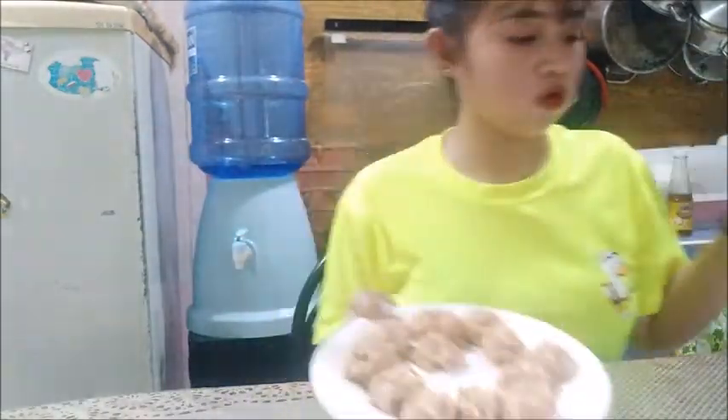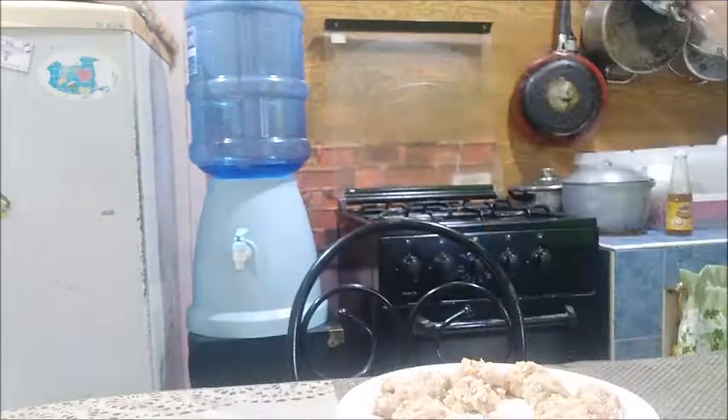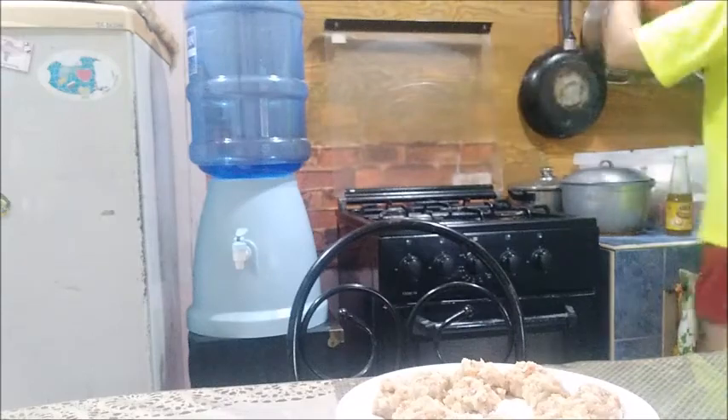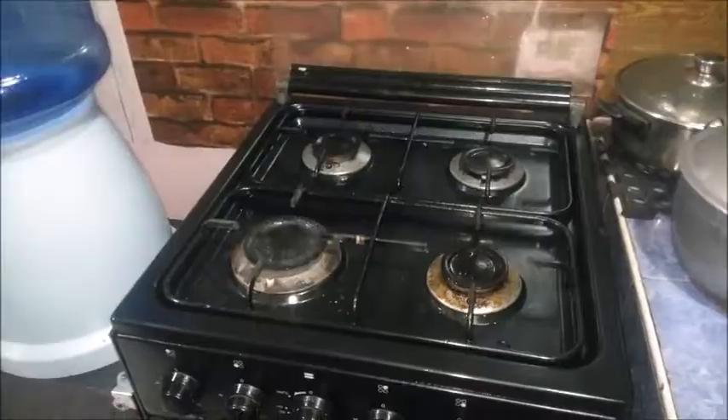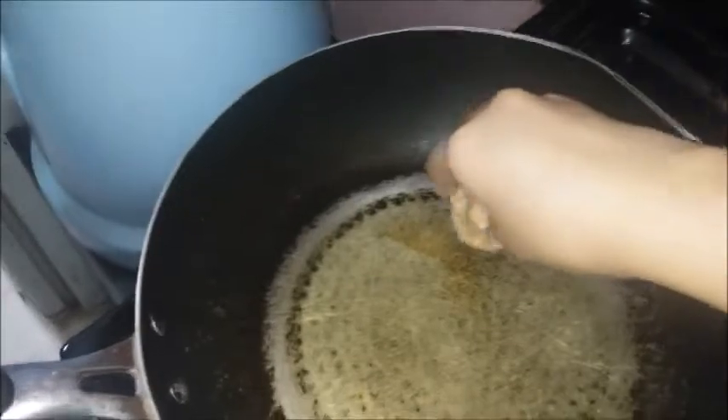I am going to get the oil and heat the pan. So I am going to put in the meatballs.